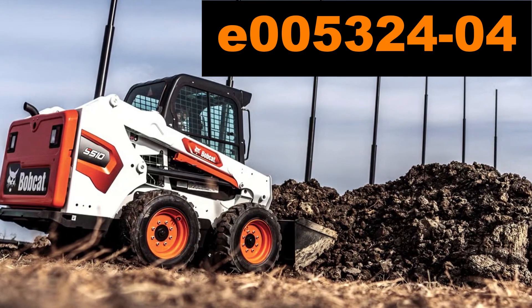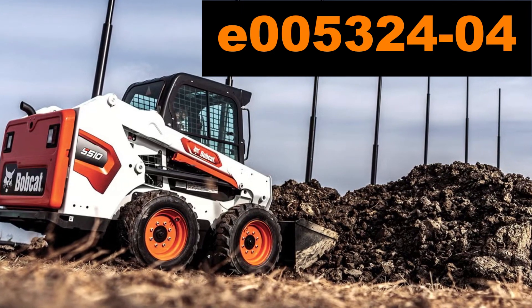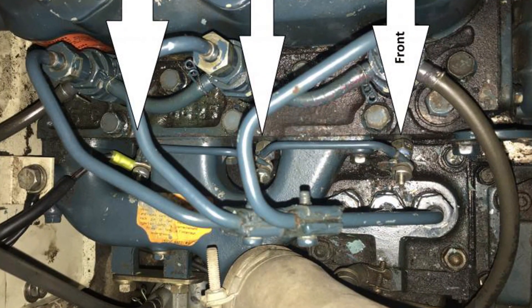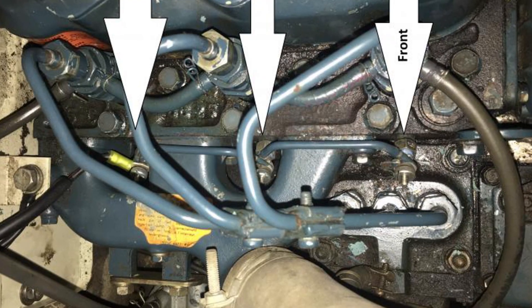The service code 53404 is registered in the ECU as code P037E, which basically means that glow plugs are sending their own signal to the computer. The glow plugs don't have a stated replacement interval in the Bobcat manual, so you should use them until the ECU registers their fault and then replace them.